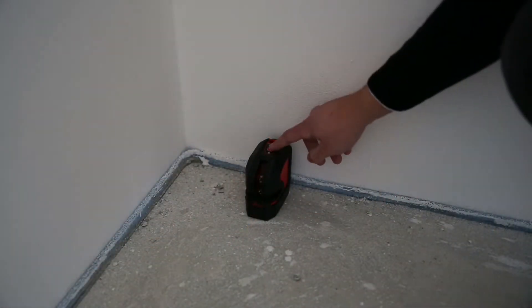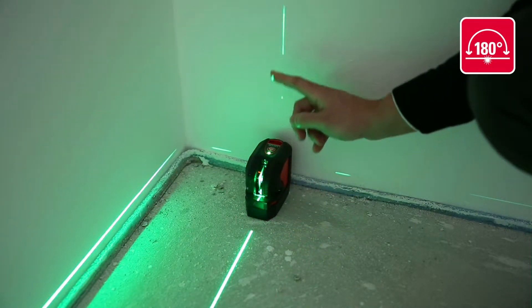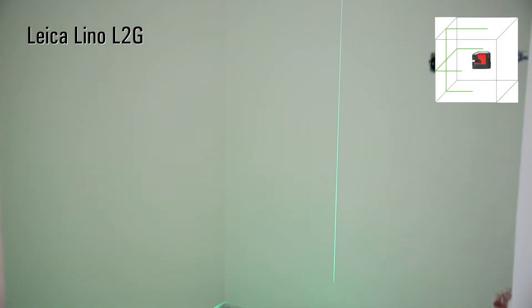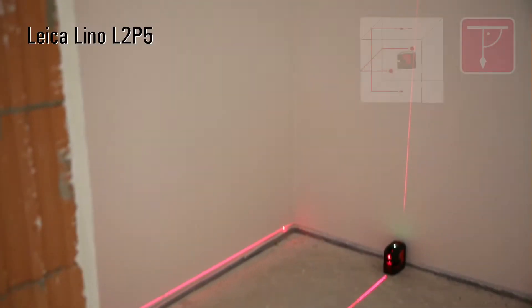The optimum extended laser fan angle ensures outstanding visibility and extension of the laser lines. It projects the laser line over the top surface and even past the device itself.